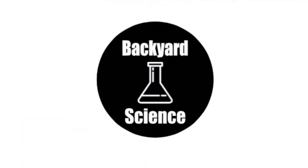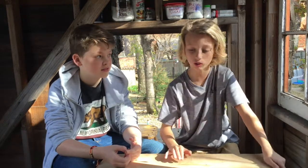Welcome back guys to Backyard Science! Today we are doing five egg-cellent egg experiments and they're gonna blow your mind. So let's get to it.